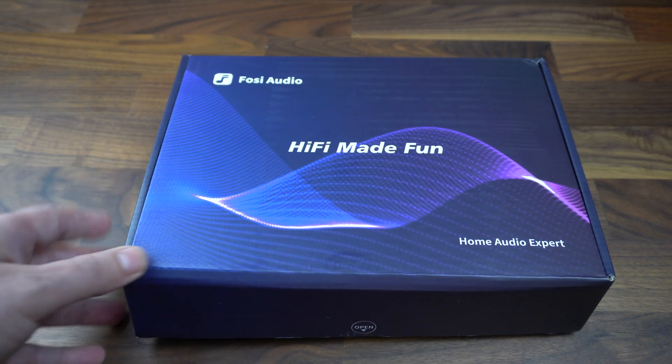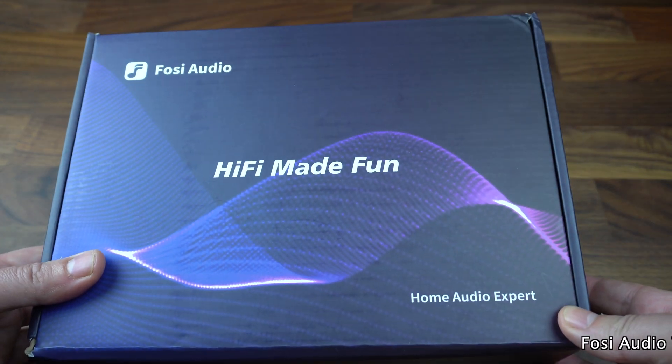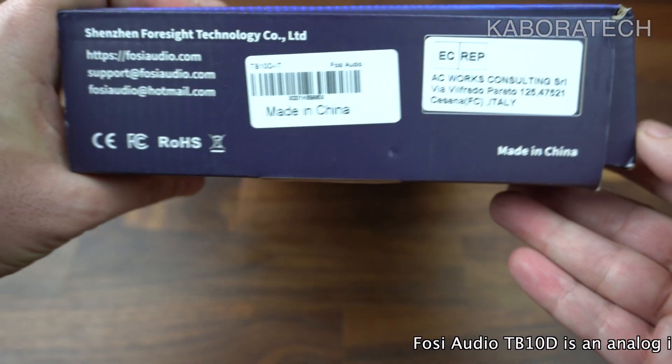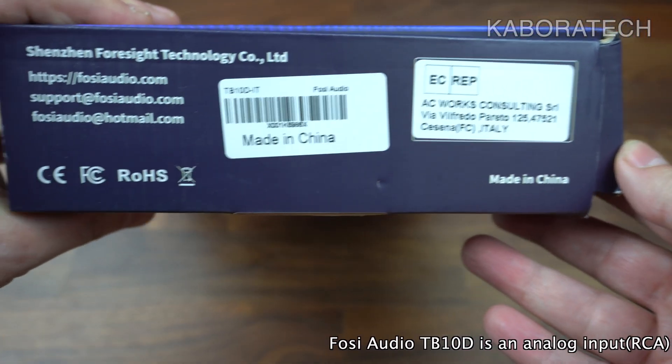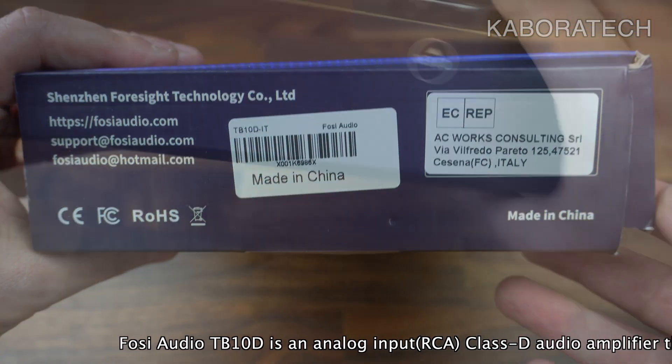Hello YouTube, welcome to my channel. My name is Luis and today I will be reviewing the Fozzy Audio TB10D. This item was sent to me by Fozzy Audio, but all the things that I will say will be my own opinion about it.